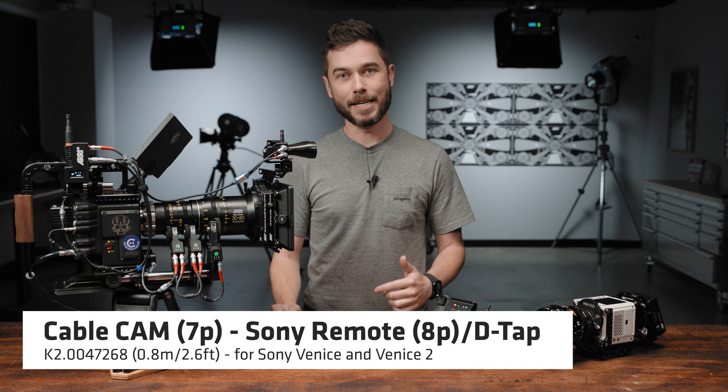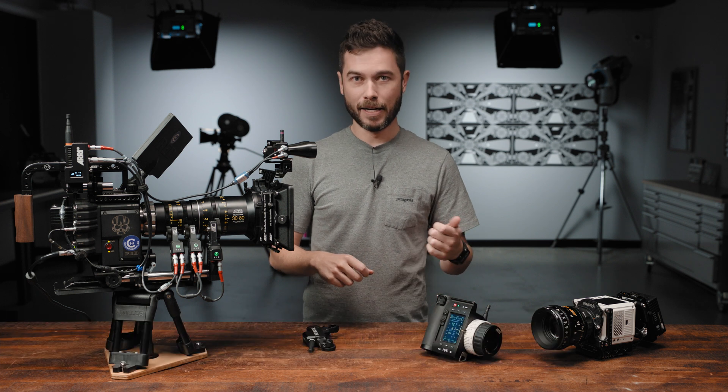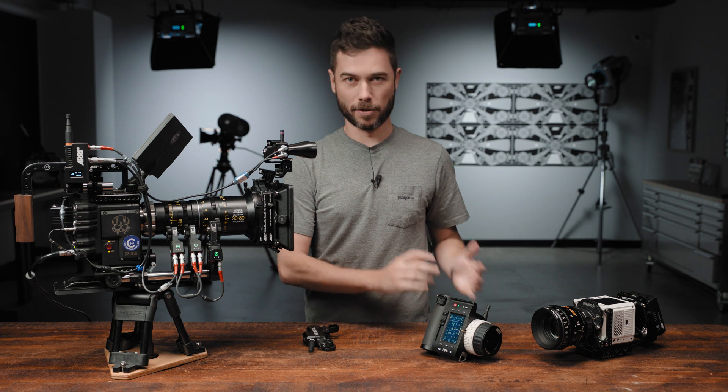If you're using the Sony licence, you need to make sure you have the newer Sony 8-pin remote to CAM cable, as the Venice 2 doesn't have a 4-pin Hirozi port, and that port actually doesn't support camera control anyway — only run-stop. So you might need a new cable in that situation.